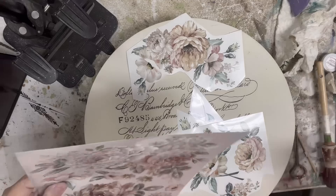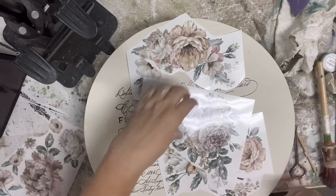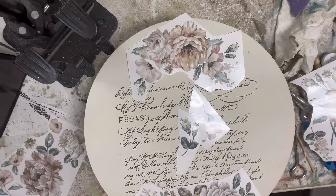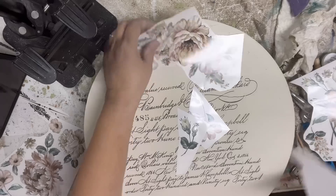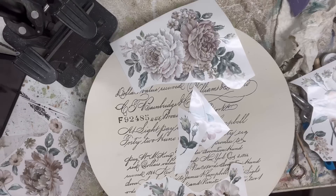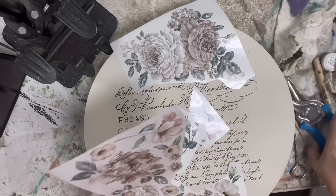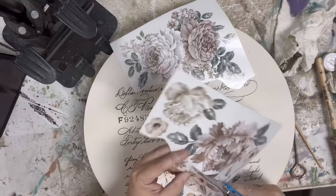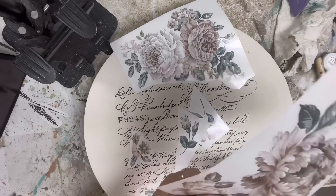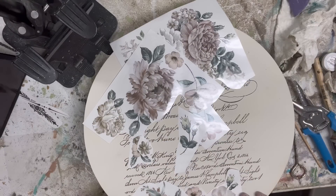Right now I'm just going to go ahead and cut apart each of the floral sections. Once I feel like I have enough cut out, I'm going to start playing with how they would lay around the words. I do like them to overlap the words, or the words to overlap them. Since the words are down, this is going to be the flowers overlapping the words. But I don't want it to be too perfect, and I'm looking for a good sense of balance and asymmetry — I don't want it to be exactly the same on the right and the left or the top and the bottom.